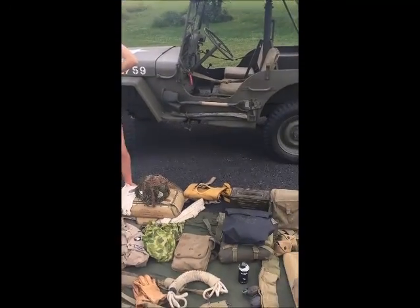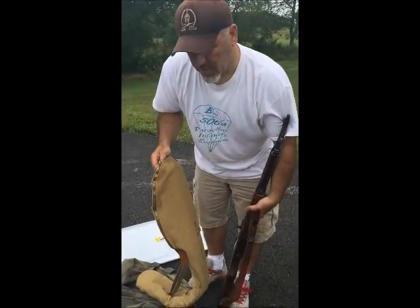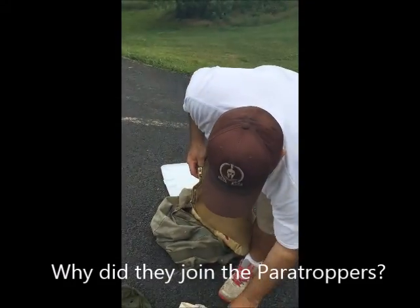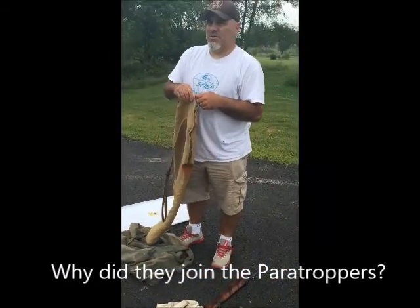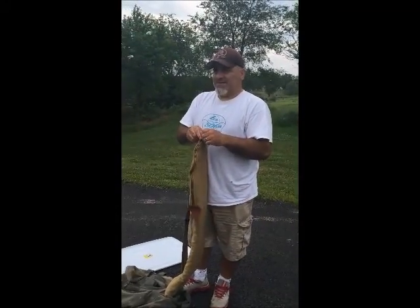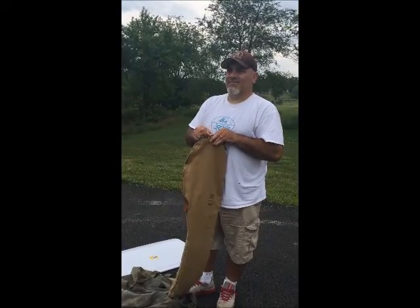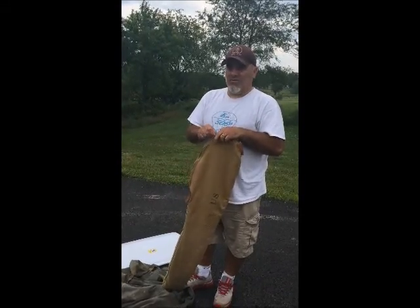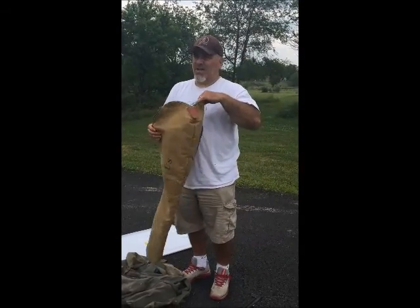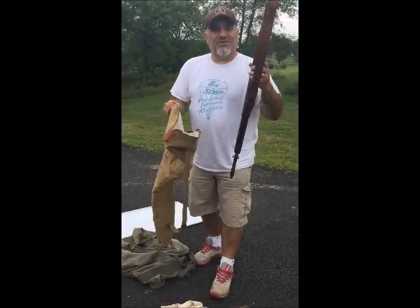Most of the guys that jumped did not land where they were supposed to — they were scattered everywhere, a few miles off. So guys from different units were fighting together once they found each other. All the paratroopers I spoke with joined for two reasons: one was to fight with the best-trained guys, and the second was they got $50 more a month, which was a lot of money during the war.